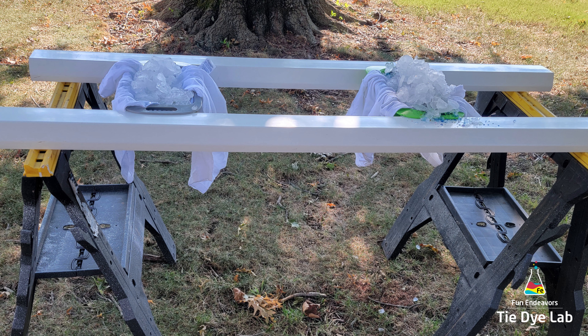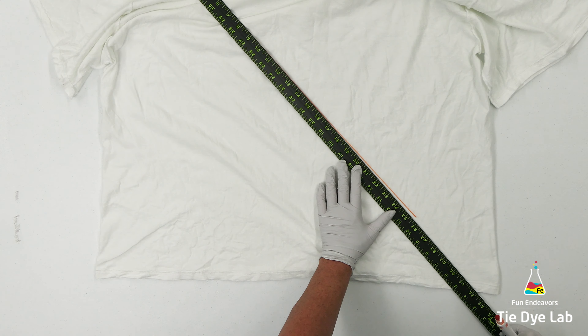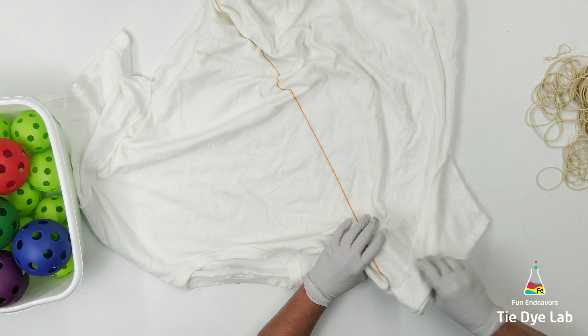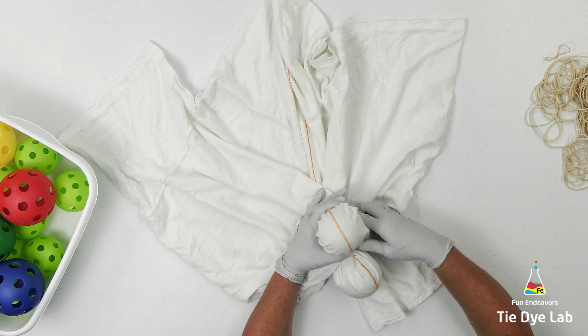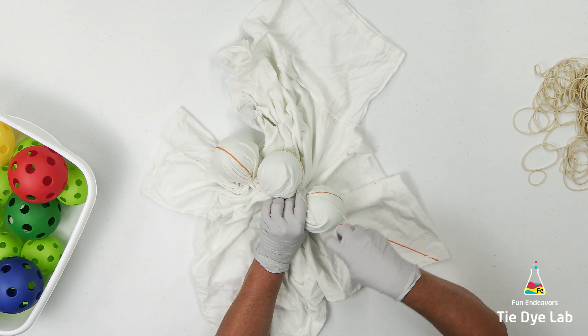Now let's do the wiffle ball shirt. For this shirt I'm also going to draw a diagonal line, but this time I'm going to use baseball-size wiffle balls. Because the wiffle balls are much larger, I was only able to use four wiffle balls on the shirt.